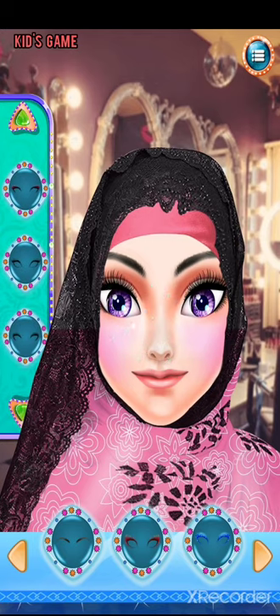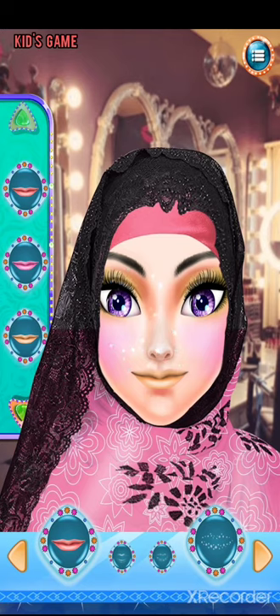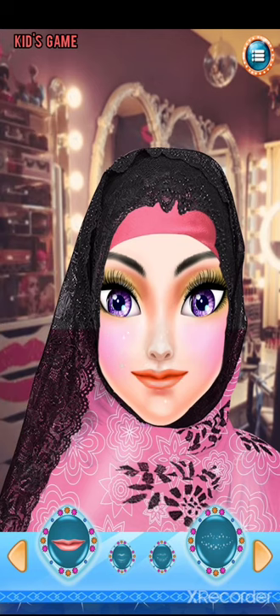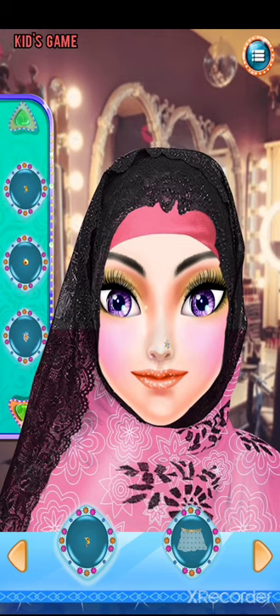Surprise! Cool! Cool! You'll like these fashion jewelry! Amazing! Beautiful! Wonderful! Make it shiny!